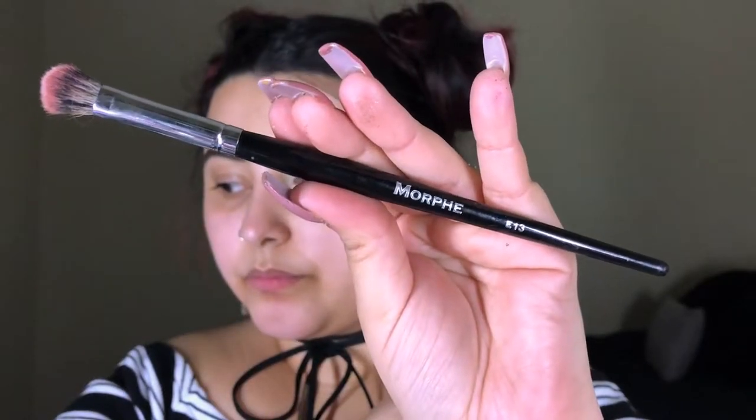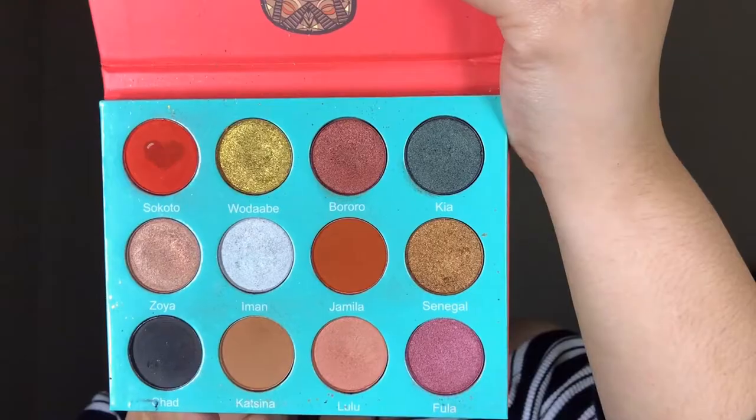Next I'm gonna take the Morphe E13 and go into the shade Socotto from the Saharan Palette by Juvia's Place. I'm gonna start focusing that shade on the outer corner and while doing that, blending it into the crease as well.